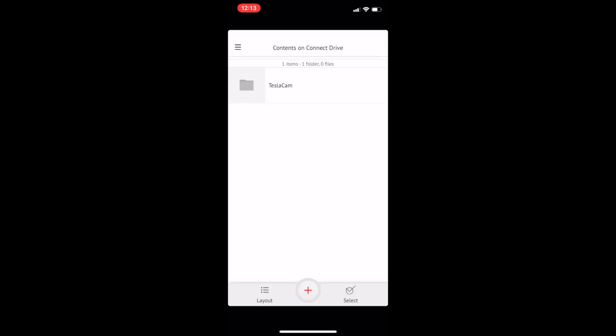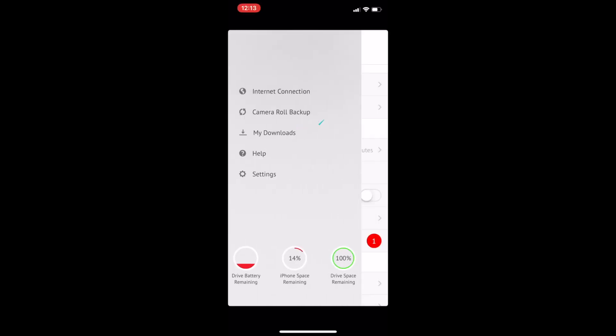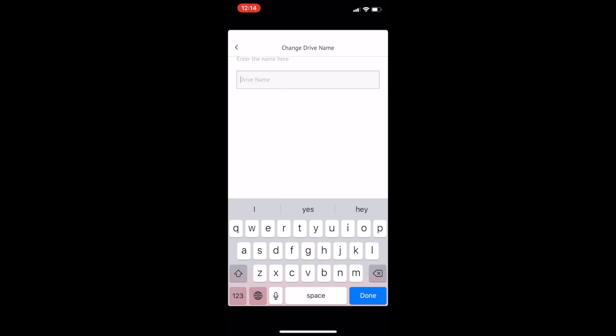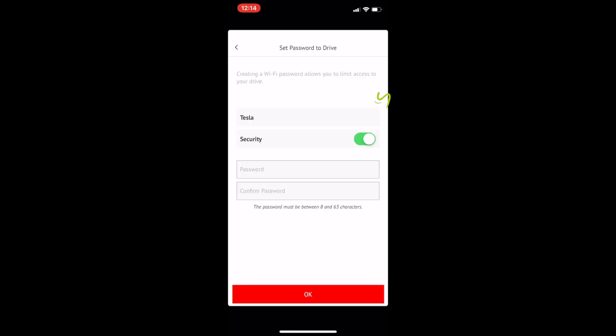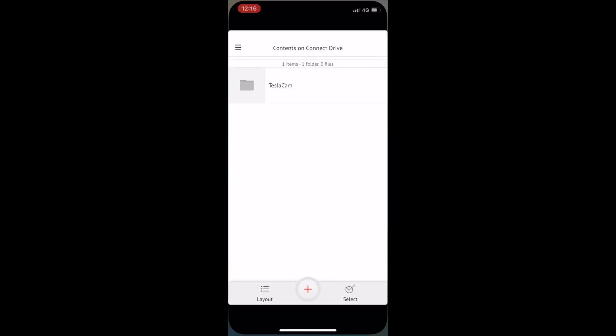Once you get to the main menu, click on the hamburger button, which will open a side card. Go into Settings and go into Change Drive Name. You can name this anything you want for easy access — I think Tesla would sound good. Now go into Set Password, key in an appropriate password, and then exit the app.